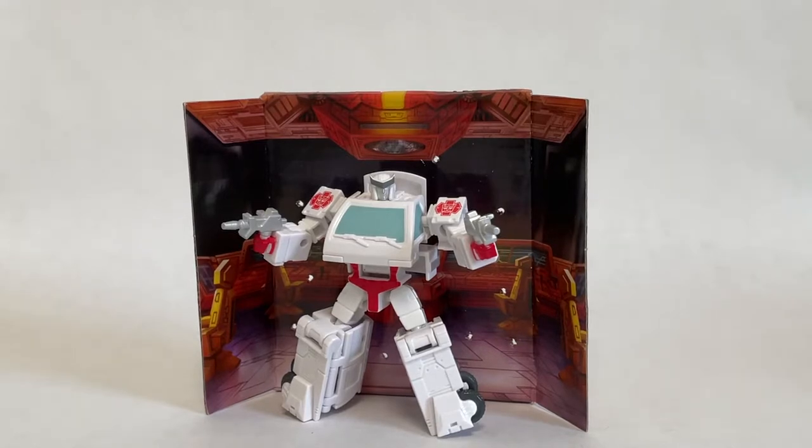Hello and welcome back to the channel for another College TF review. Today we'll be taking a look at the Hasbro Transformers the Movie Autobot Ratchet Core Class figure. You can get yours over at All Time Toy Store — check out the link in the description below and also be sure to check out their eBay store for more awesome Transformers and action figure toys.